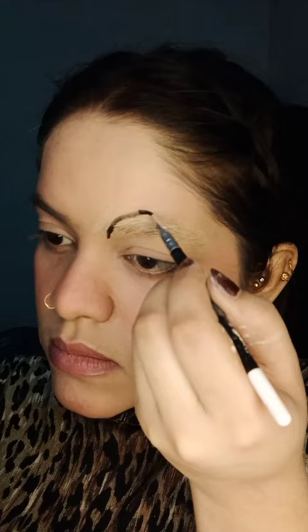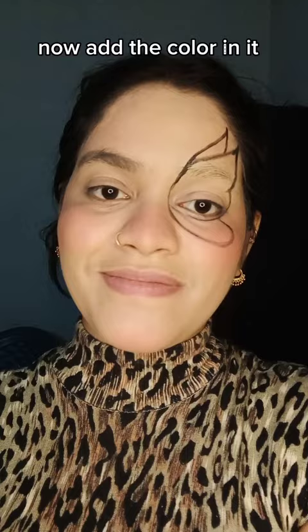Let's do a butterfly. First, draw the structure. Now add the color in it. I'm gonna do green. Then define the lines.